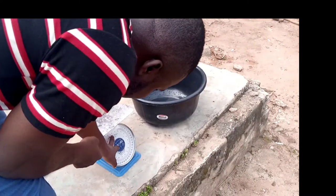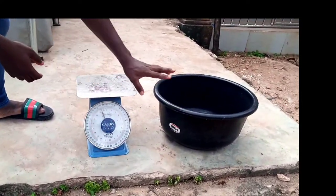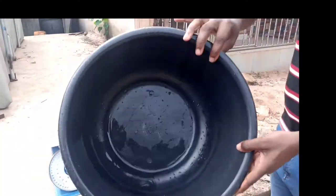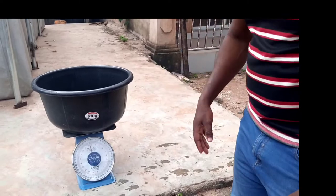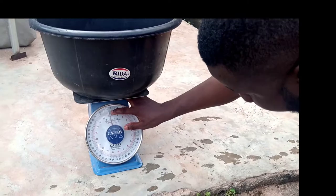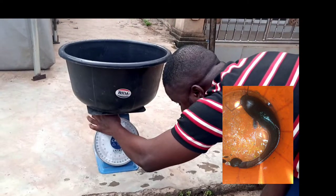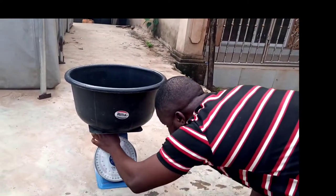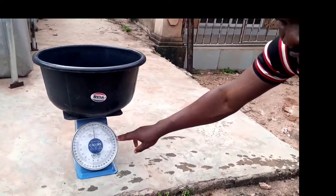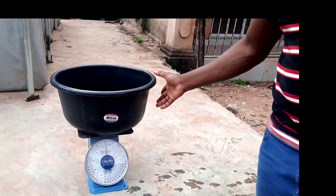You can see the weight is in red — that's how it shows kilograms. Now this is a bucket. For me to measure it, you can see that this bucket is empty. I'll put this bucket here. You can see it's reading below 44, so I have to set it to zero so that you won't cheat yourself. You can see now it's on zero — the empty bucket is on zero.